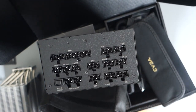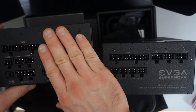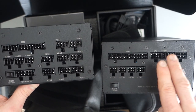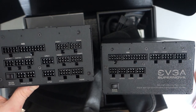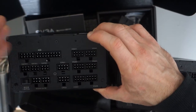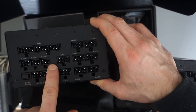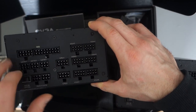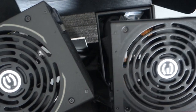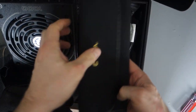Let me compare the two side by side. This is the 1000 watt T2 and this is the 650 watt G2. On the old G2 I had: motherboard connection, CPU connection, 2 VGA, 3 SATA, and 1 peripheral. On the new T2 we've got 6 VGA ports — enough to power three 1080 Ti's — 2 CPU connections, 3 SATA, 2 peripheral or SATA, an eco button, and the ATX motherboard connection. Same size fan with double ball bearings.